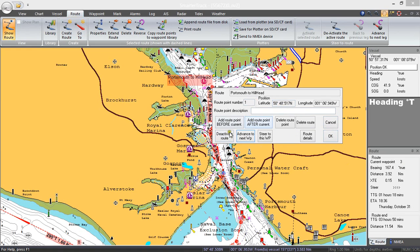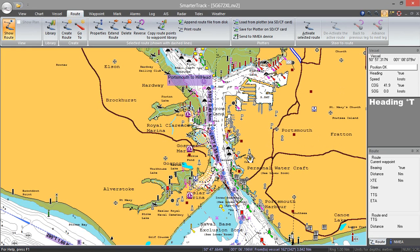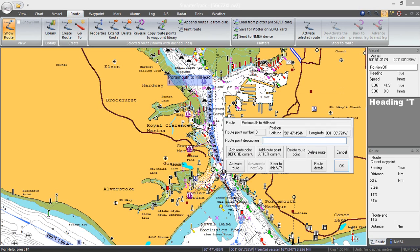You tend to use this advance to next waypoint if, for instance, you stop for lunch halfway through the route. What you would do is deactivate the route while you're having lunch, and then when you come back, say you want to go to waypoint 3 — you select waypoint 3, activate route, and it will now miss out waypoints 1 and 2 and go straight to waypoint 3. That's how you control which waypoint is the next one it's aiming for.